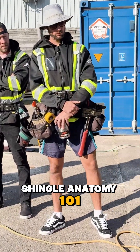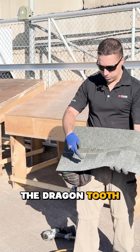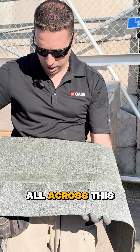Shingle Anatomy 101. This is the double layer, or the dragon tooth. This is the back here, and they're laminated together with three lines of adhesive — one, two, and then three, that is all across.